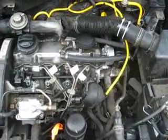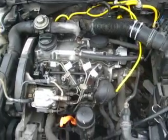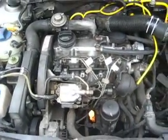So VW fans, here we go. Here is video number two — it's kind of an update on the first one. Everything's back together as you can see, and the car ran beautifully.